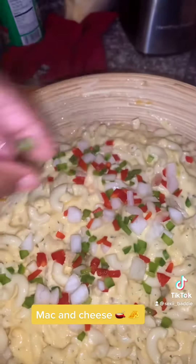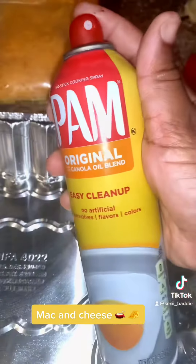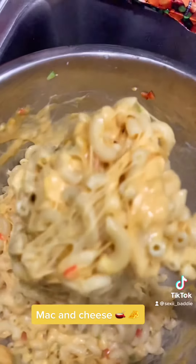I put some more red and green peppers, or bell peppers, whatever you call it. Then I spray my pan, because you don't want your macaroni to be sticking on the bottom — you want to get everything out. I added a lot of cheese in my macaroni and cheese.